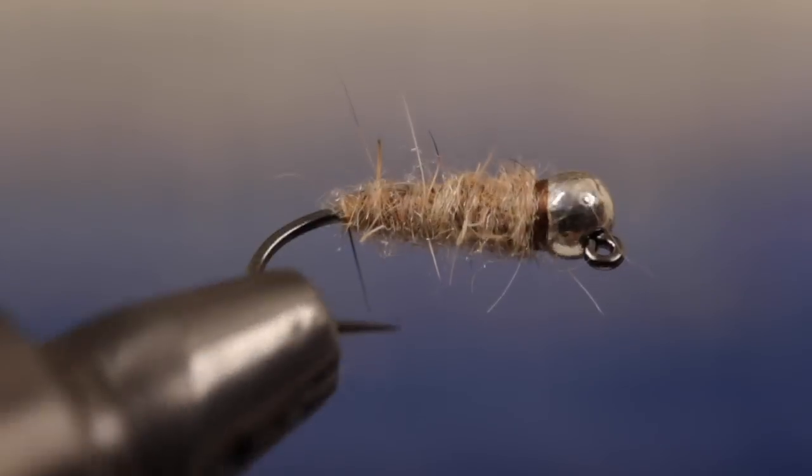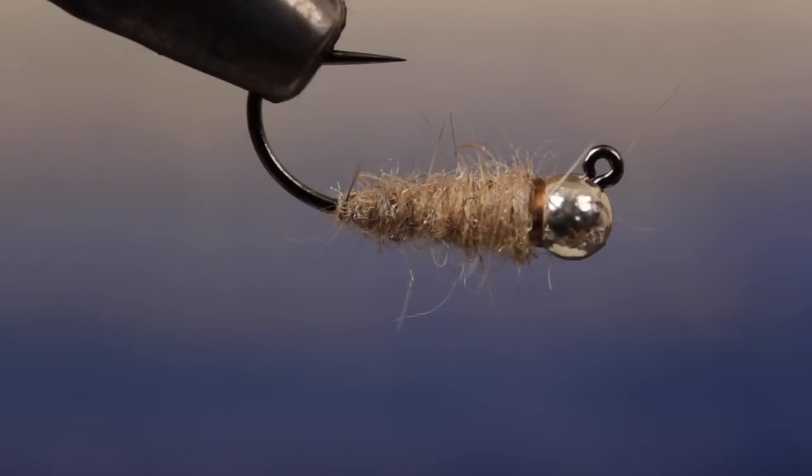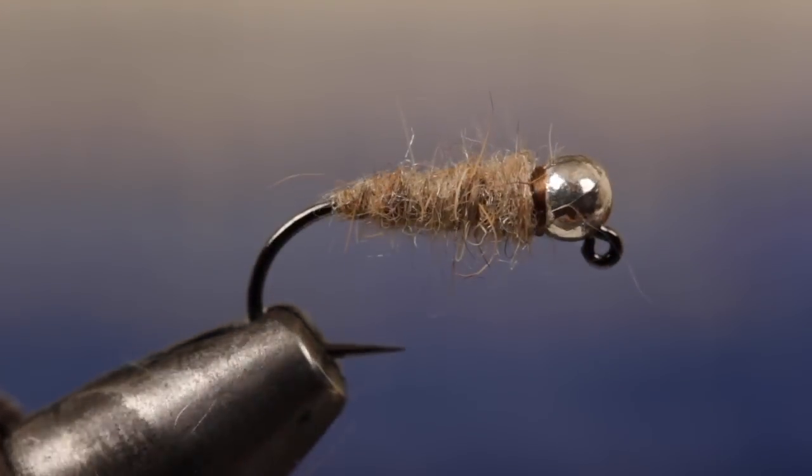The jig hook, along with the slotted bead, will make the fly ride with the hook point up and help to prevent snagging, which is kind of a big deal with such a heavy fly.